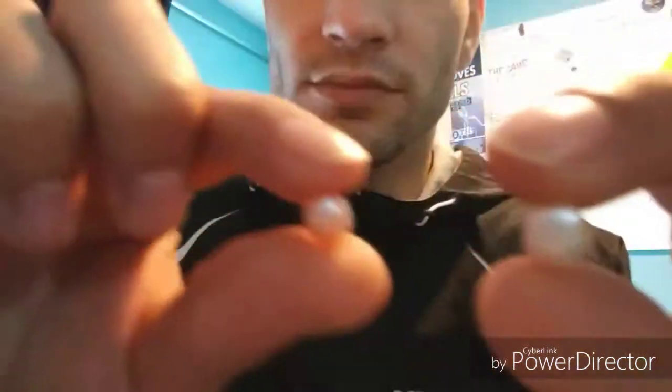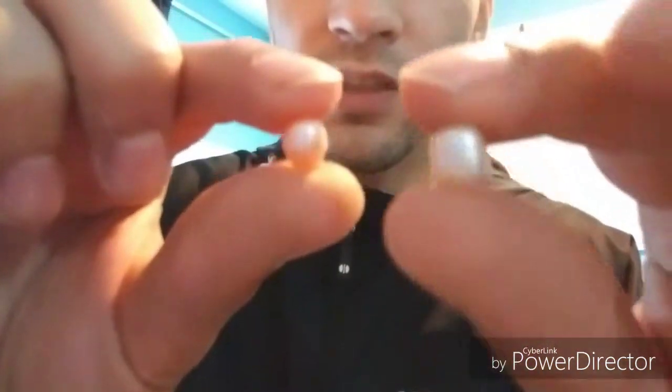Alright guys, so let's wipe these off with the wipey, and then I'm going to pick them up so you can see them. Ba-bam, ba-bam. So, one is white and a little bit bigger, and this one's kind of like a pinkish color. And these are our little pearls that we got from Wish.